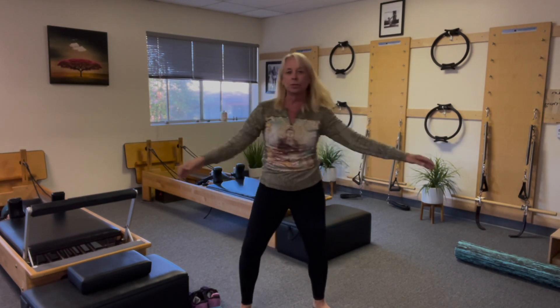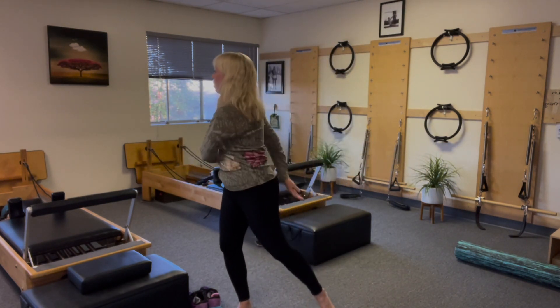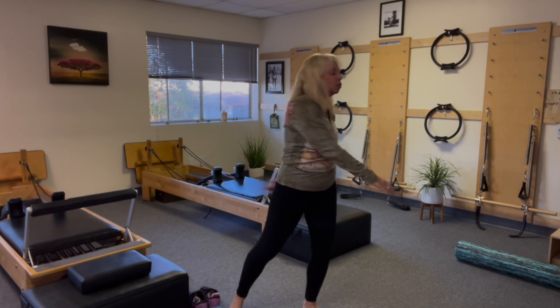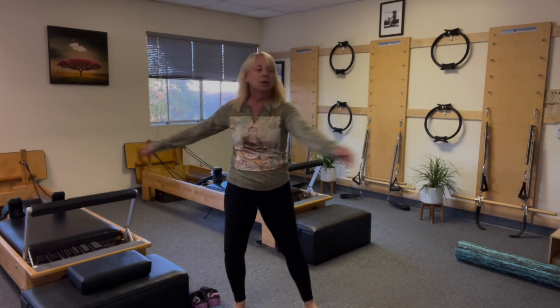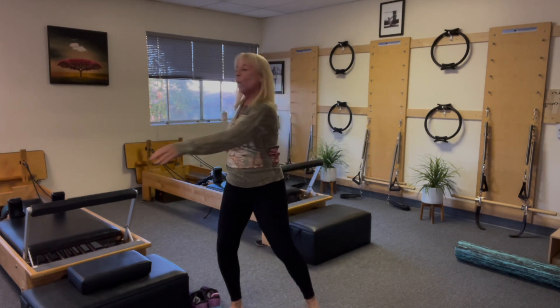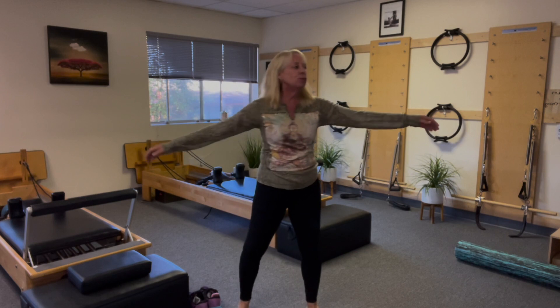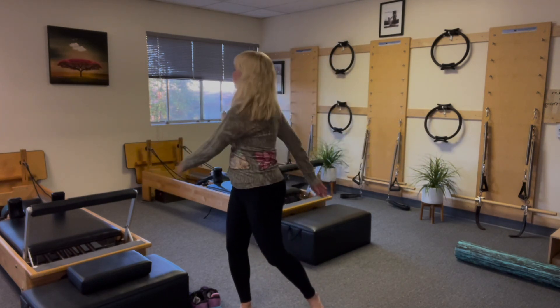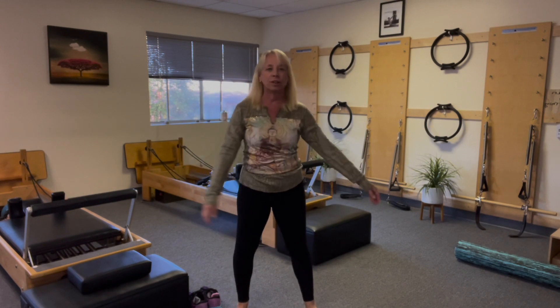Now just let the arms go, the hips go. Let them go. Kind of let those arms circle around your body — sloppy. Don't worry about how it looks. Good. Because remember, we're warming up. Move. Rotate. That's it. And just let it go.